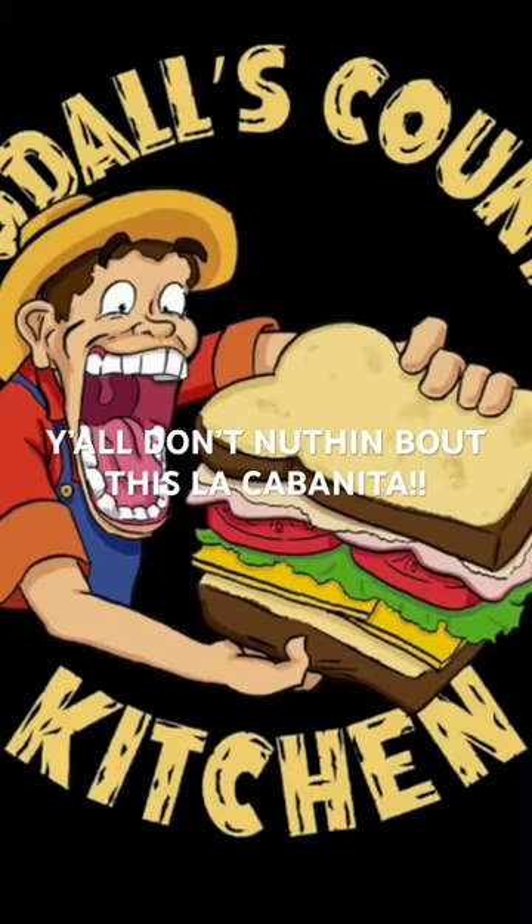Now you know the facts of why I'm on a mission. You're always welcome back to Good All's Country.